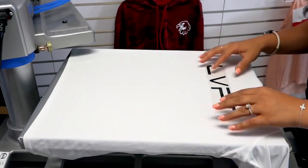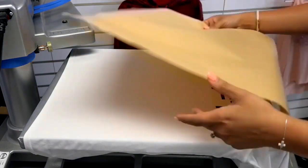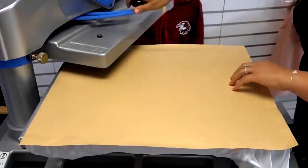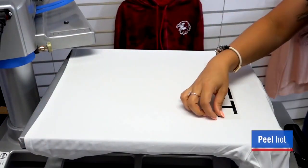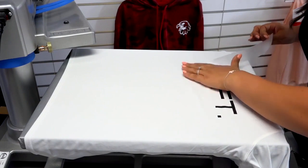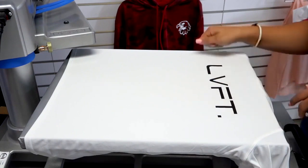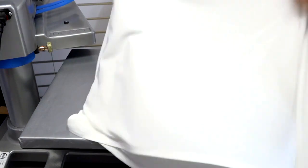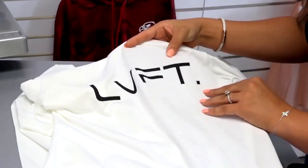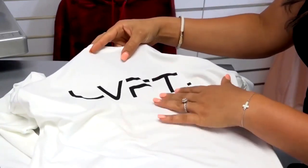Whenever you're working with heat-sensitive fabrics such as spandex, you want something that's going to be low temp so that you're not scorching the fabric or getting a heat print box from the upper heating element. Premium Plus is a hot peel, so I can peel that carrier back as soon as it's done applying. I'm being very careful as I peel this carrier away because Premium Plus is also known for its stretchability — it has a four-way stretch and when it's heated it's easy to manipulate. Premium Plus has a soft silky matte finish with a barely-there feel on the substrate, whether that's spandex, cotton, or polyester. It has a nice stretch and bounces right back — it moves with the fabric as opposed to cracking if stretched.